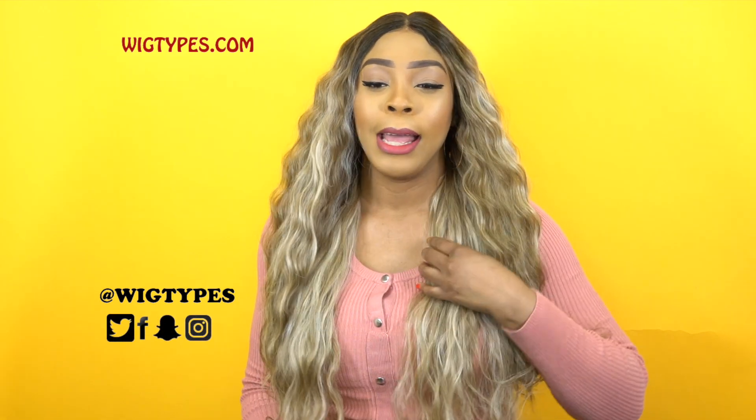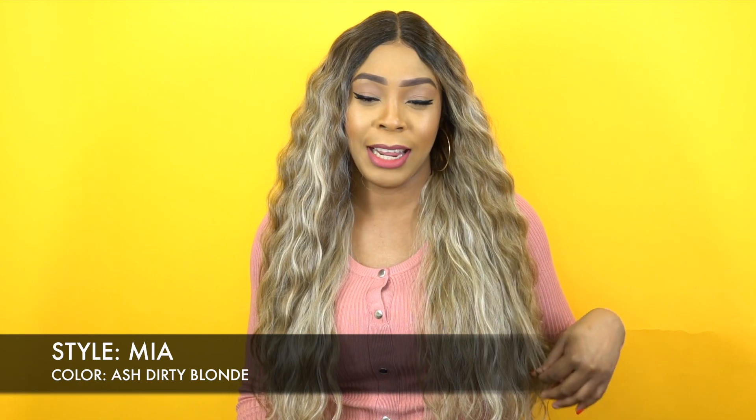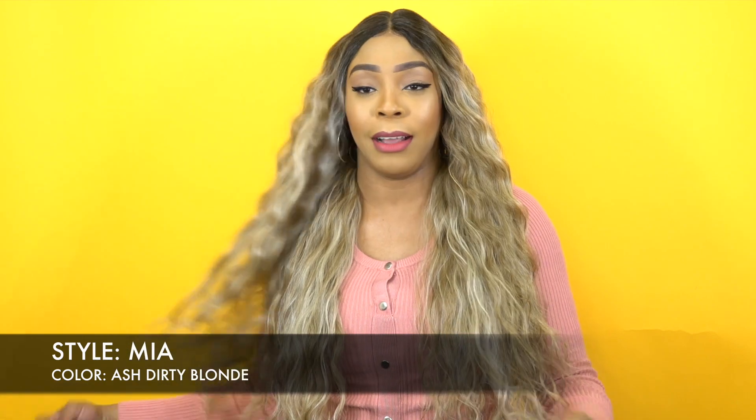I have her in the color Ash Dirty Blonde and I reviewed this color before. I've had a unit in this color before. I actually like the Ash Dirty Blonde — I think it brings a little twist to it instead of just the Ash Blonde or the Ash Gray or anything like that. It gives you an Ash Dirty Blonde. To me, it looks really good. I really love that color.